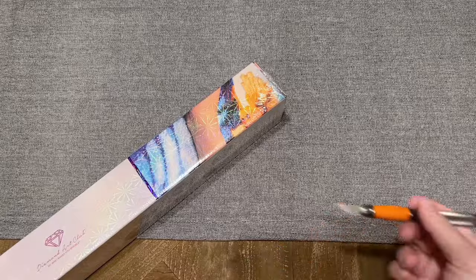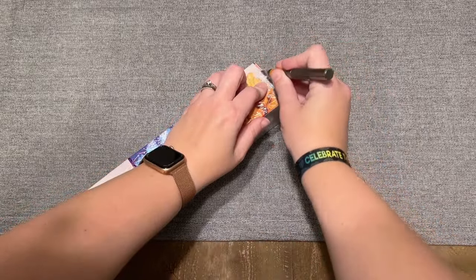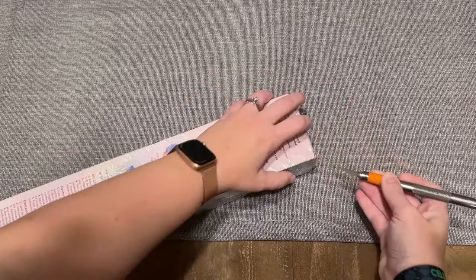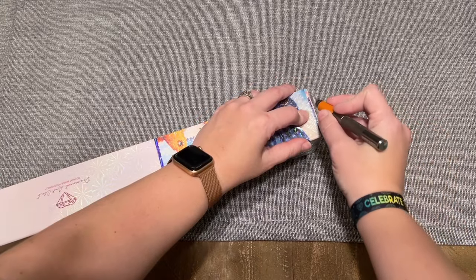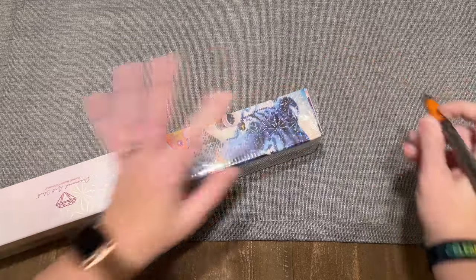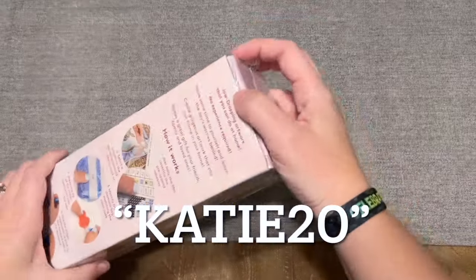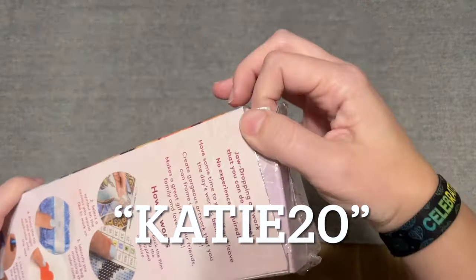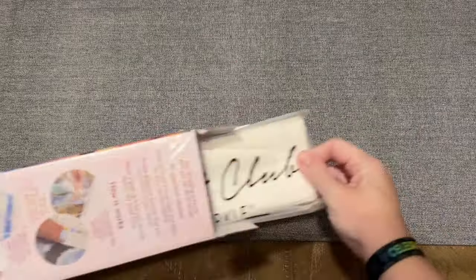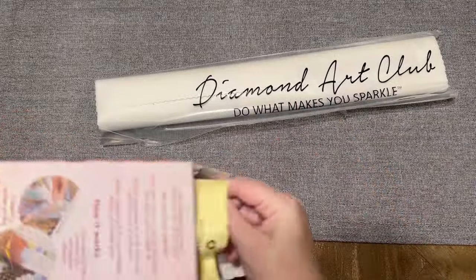If you're brand new to Diamond Art Club and thinking of making your very first purchase, I do have a discount code you're welcome to use. I am a Diamond Art Club affiliate, though I did purchase this kit myself. I have a 20% off discount code for first-time purchasers — it is just my name Katie, K-A-T-I-E, and the number 20. I may make a small commission if you use it, so don't feel obligated. Don't spend full price on your Diamond Art Club order.